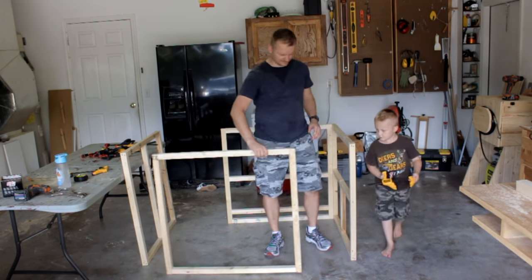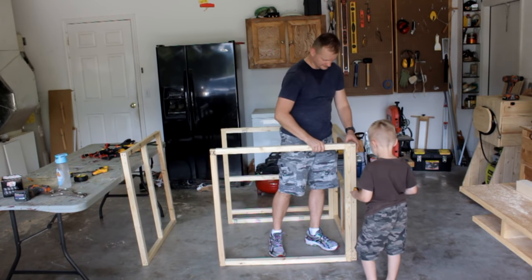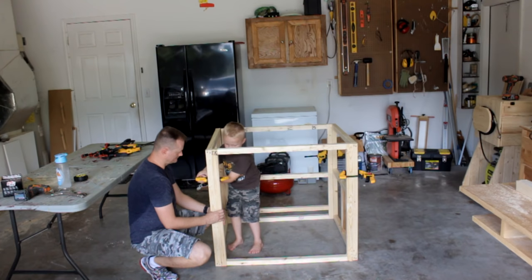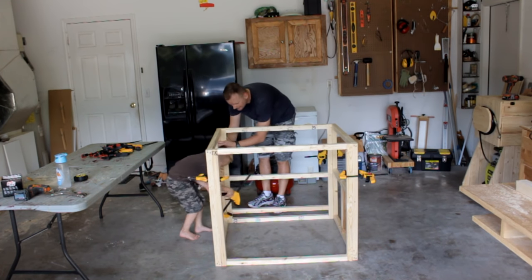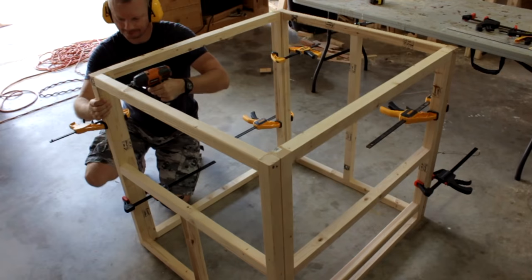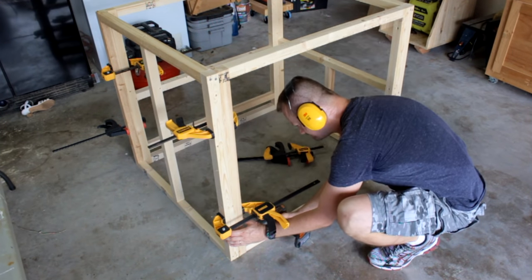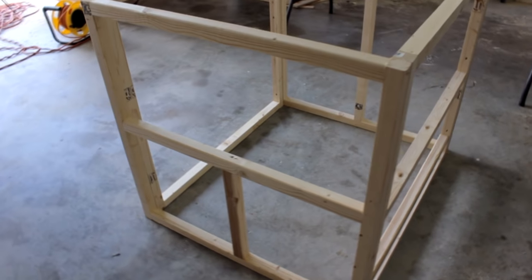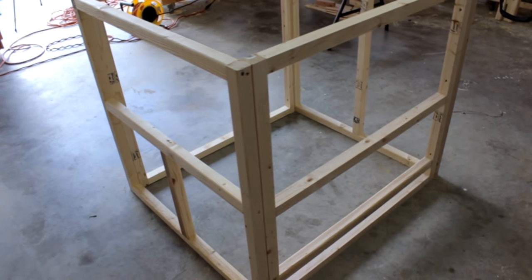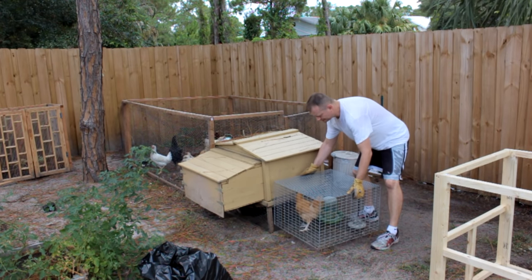Father son time. I'm driving the screws from the inside of the coop. That way I can access them later if need be after I attach the side slats. This is as far as I'm going with the building process here in the shop — it's time to go to the backyard and prepare the site.